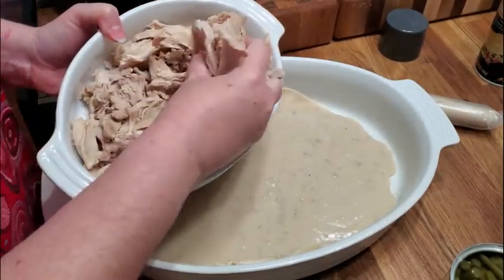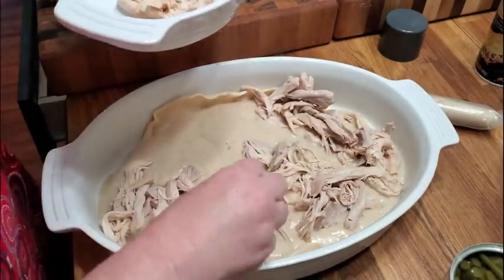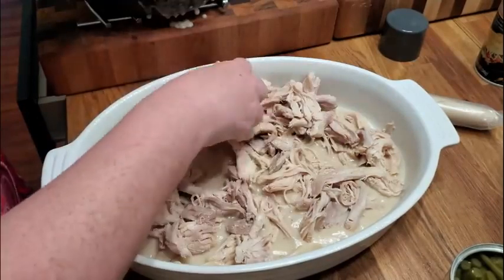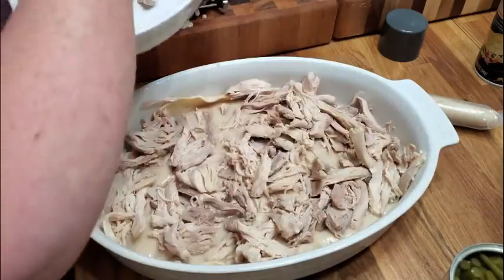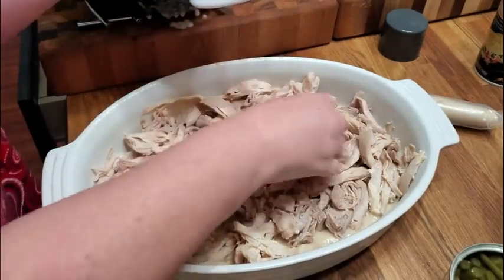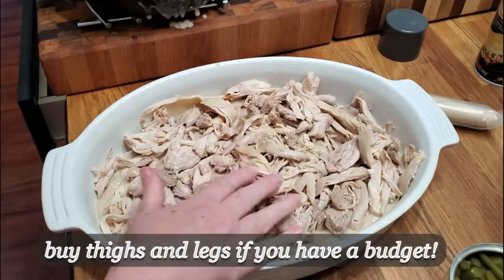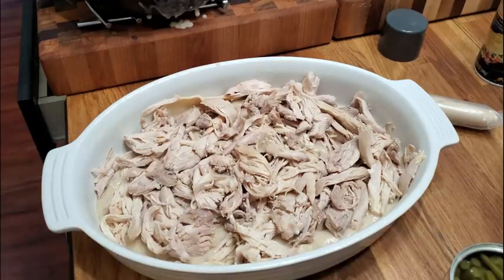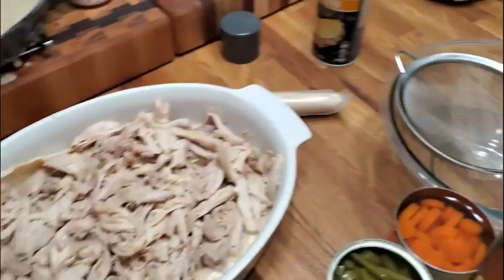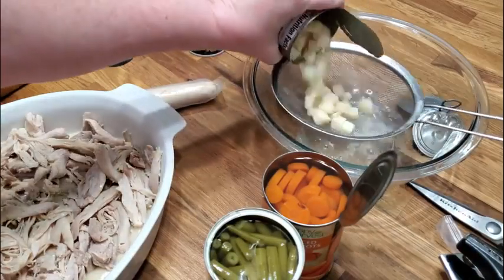Now we're going to put in our chicken — these are the thighs that we made. I left the darkest meat of the thigh out; I'm actually going to make some doggy food and give it to my puppies. They like to eat fresh chicken like this, and I had plenty for the casserole. You can see that thigh meat is partially dark and parts of it are not. So if that's something you don't tend to buy and you see it on sale, give it a try. Now we're going to drain our vegetables and sprinkle them in our dish.